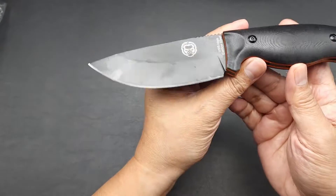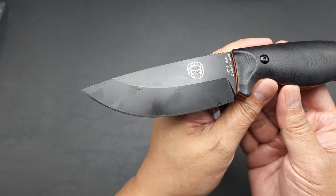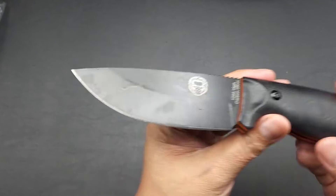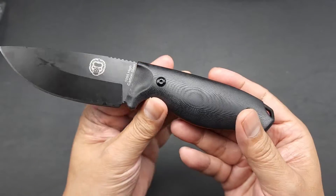The overall length on this bad boy is 8.6 inches. The blade is 4 inches. And again, it's 1095 steel. It's very sharp — if you can see the bevel, it's very, very sharp right out of the box.